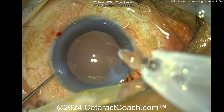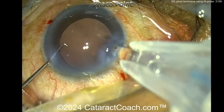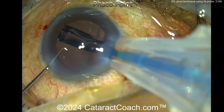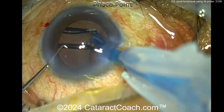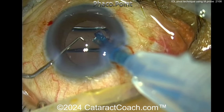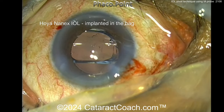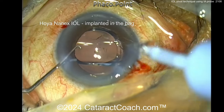The IOL is being delivered here. You can see an empty capsular bag — nice looking capsular axis. The eye is probably full of viscoelastic. Here comes the IOL — looks like a single-piece acrylic lens going into the bag quite nicely. Now, these single-piece acrylic lenses are meant to be rotated in a clockwise manner.